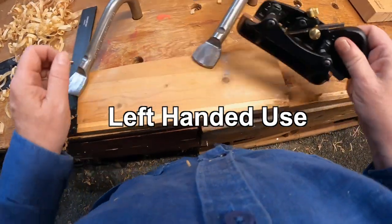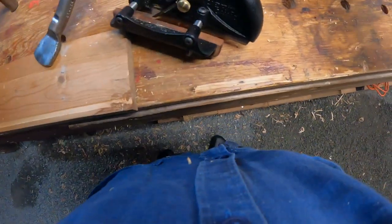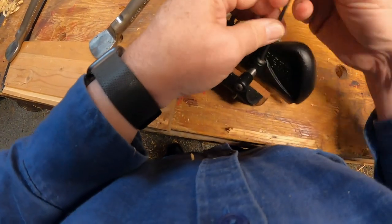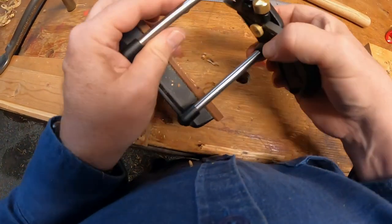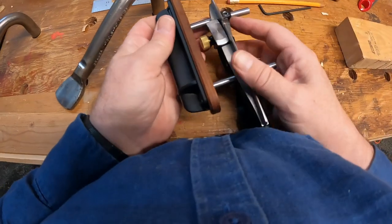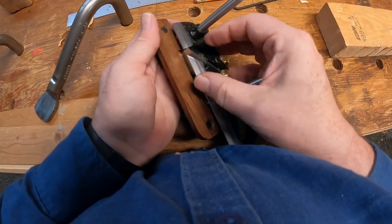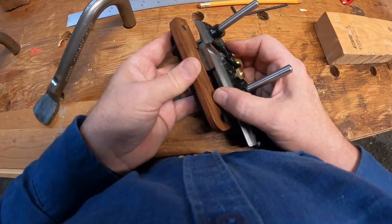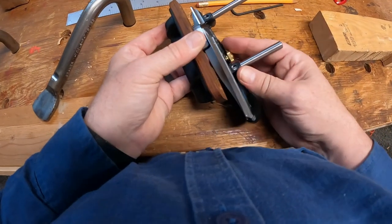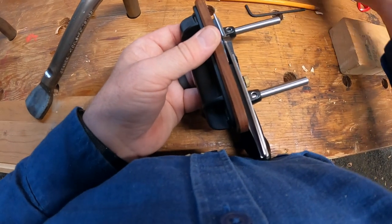If you wanted to use this plane left-handed, there is absolutely nothing stopping you — except finding the hex key. So if we want to use the plane left-handed, I'll turn this upside down so you can see. The skate, the depth skate, is on the left-hand side. So as you bring it in, the skate, depending on what depth you've got it set at, will bump up against the fence. At the setting I have it — a quarter inch deep — it is just going to bump into the fence. But if I wiggle that fence down a little bit within the play of the screws, I can easily overcome that and set the fence at a quarter of an inch left-handed.